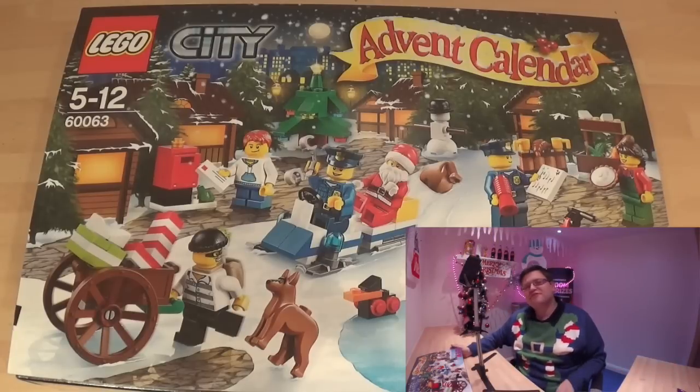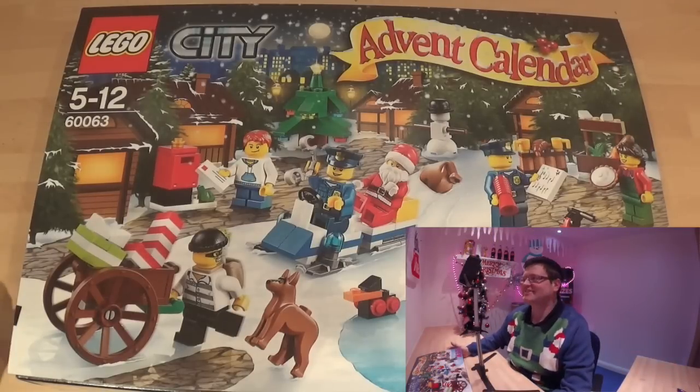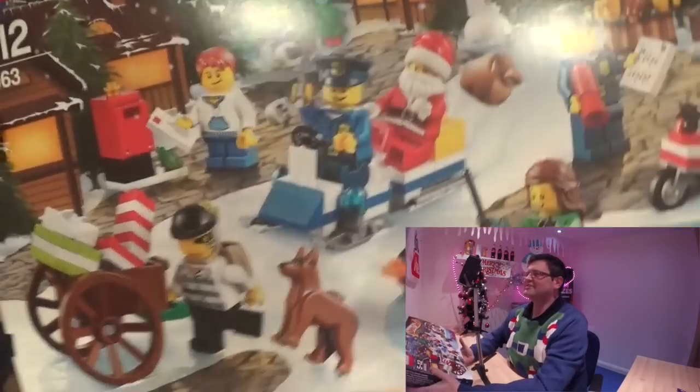Hi, this is Paul from Sailor Madars and this is day three of my Lego City Advent Calendar. Let's turn her around and see what we're going to get today.